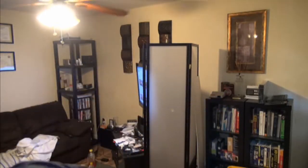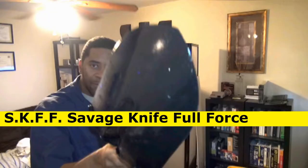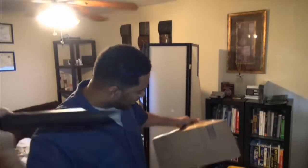The savage unboxing method uses unconventional means to get stuff out of a box. Here, for example — savage unboxing — this is the SKFL. Very dangerous, savage destruction. That's how you get shit out of a box. Savage unboxing.